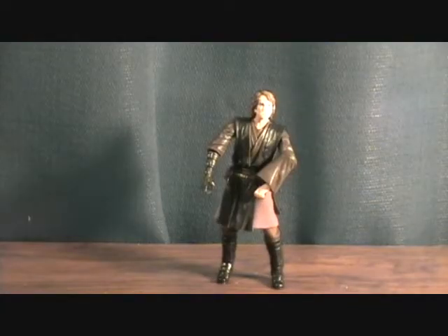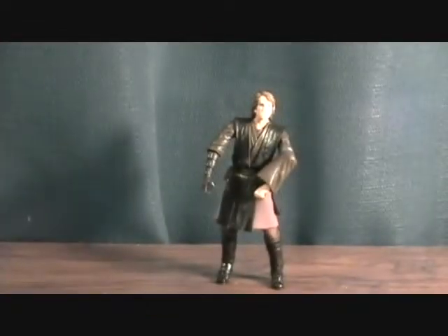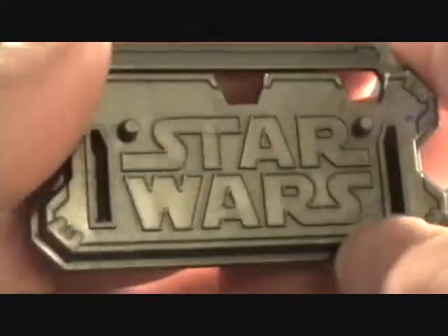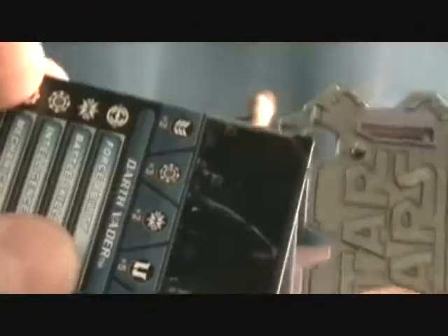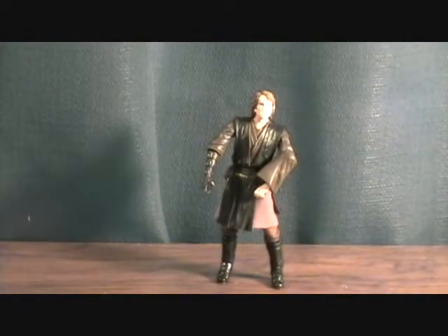Alright guys, we are back with Anakin Skywalker. First off he comes with his Galactic Battle Game card — Darth Vader — with all his stats and stuff. Also the same blue die that comes with every single one of these figures. I've got about 18 of those. I wish they would put some different symbols on them or make them different colors. You get your cool Star Wars display stand, which is awesome, and the card can slide in here when you're playing the game. I definitely like the stands.